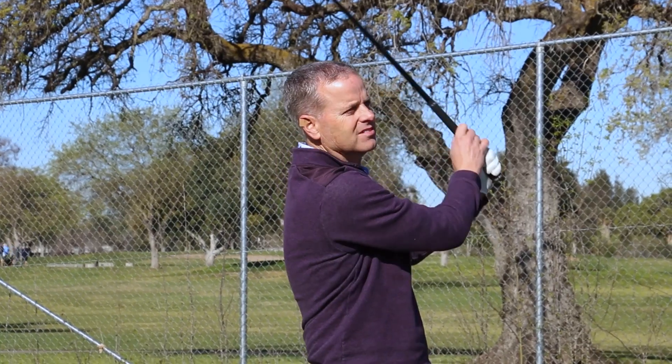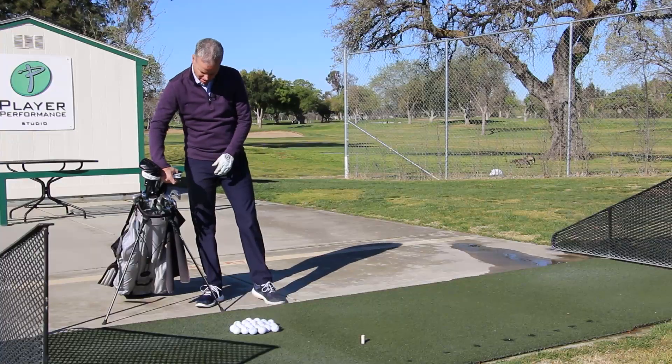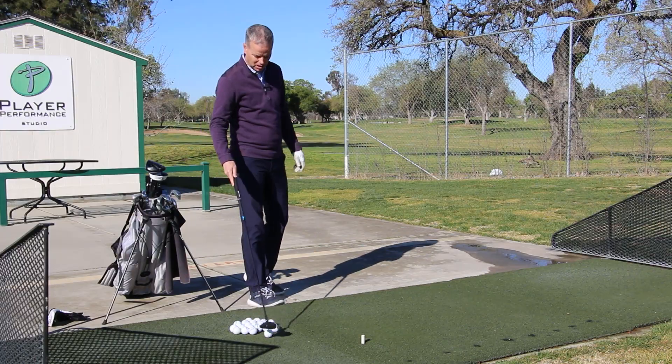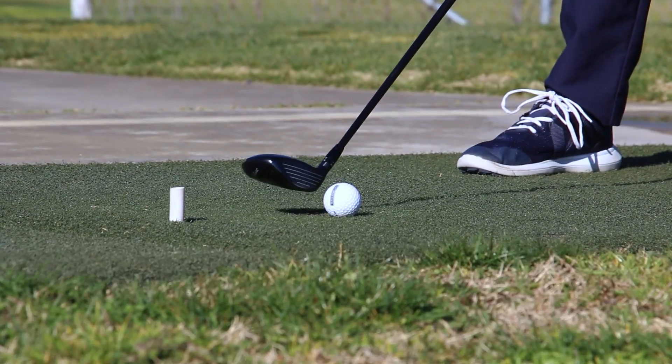Now I've got it down there in the middle of the fairway and I normally hit my five wood. So I pull out my five wood, pull a ball out, and go through my routine.